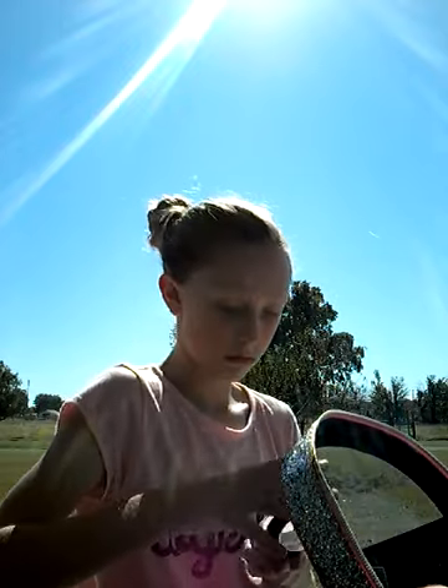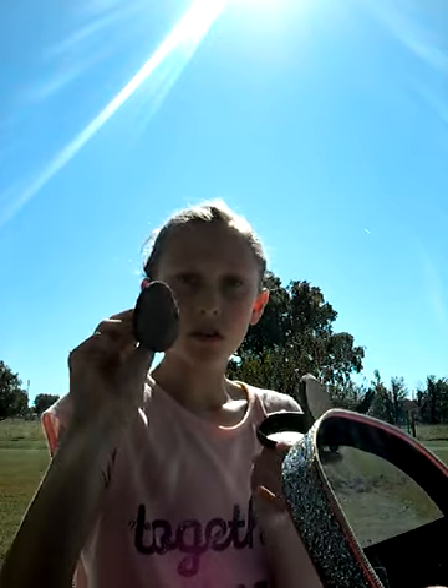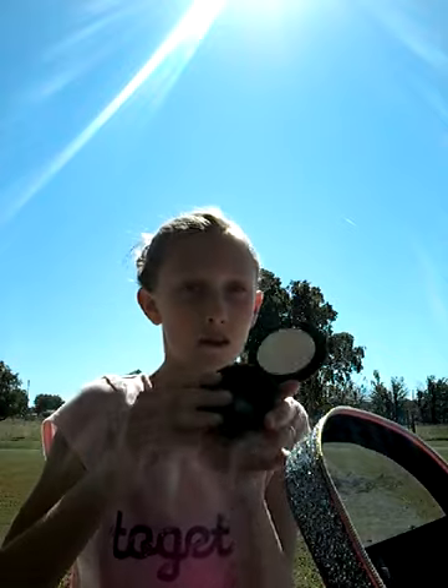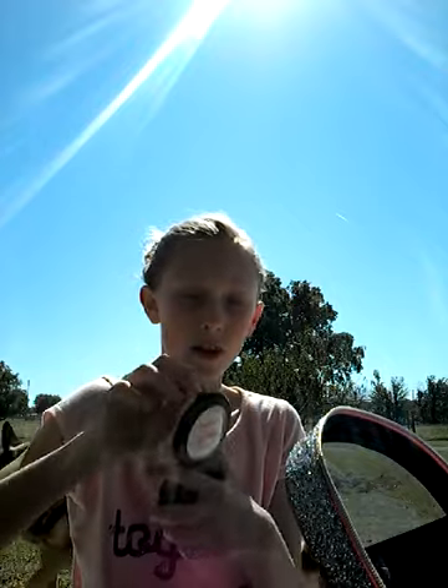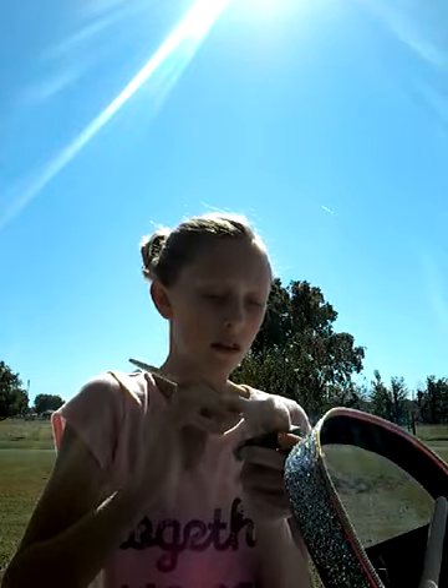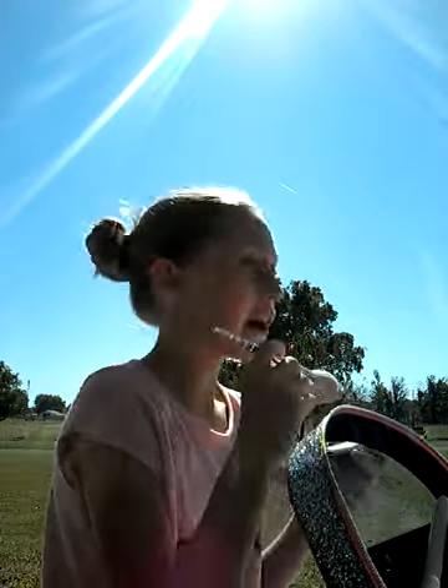I'm going to start off by putting some powder on. It comes with this little brush — it goes down inside here, which I think is really cool, and it has a mirror too. I'm going to use this powder with this brush so it doesn't have as much powder on it. I don't need a ton. Just make sure you pat it down. I'm going to use a mirror I have right by you guys to put it on. If you see anything in the background, it's probably my sisters, Gabby, or Lily.